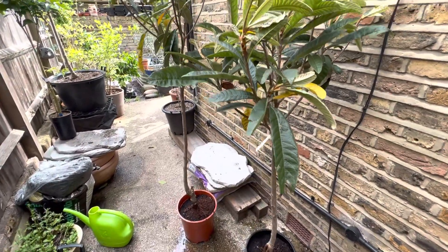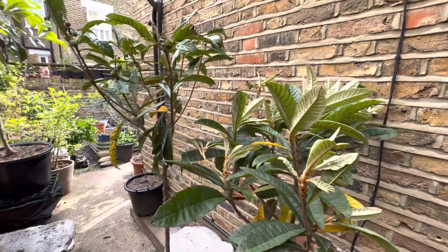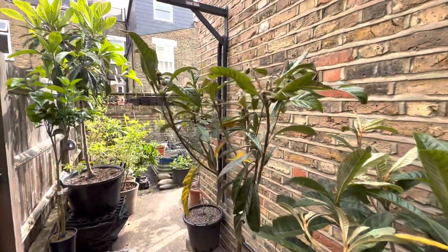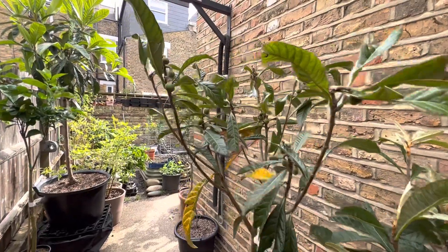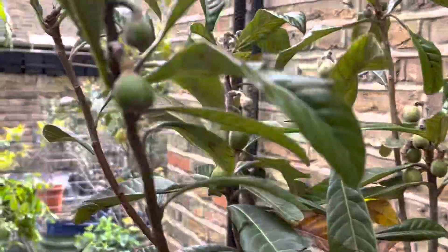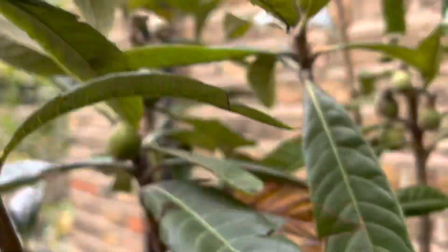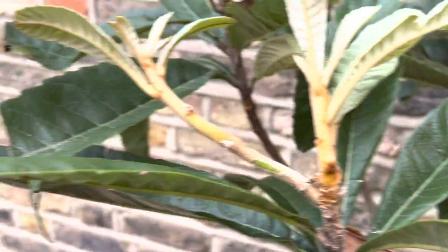These are the two new Eriobotrya japonica specimens: this is the Tanaka, and this is the Argeleno, also known as Alchiri — those are two synonyms. As you can see, this one has lots of fruit on it, very happy with that. The Tanaka doesn't have any fruit on it.